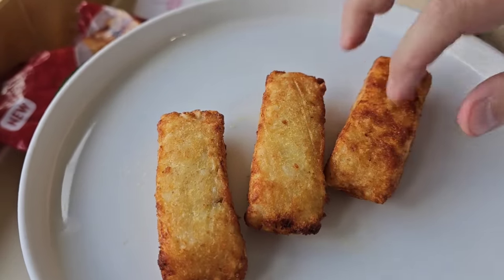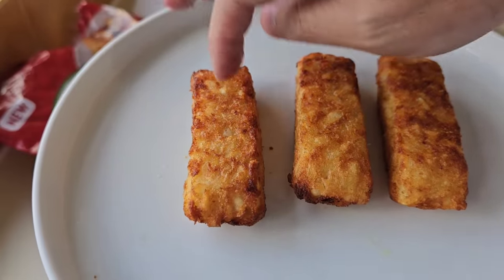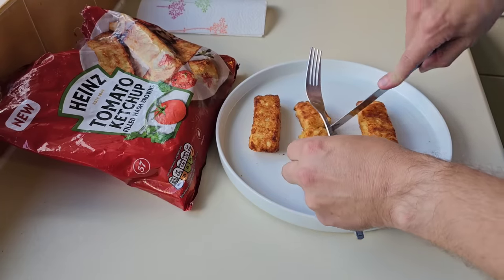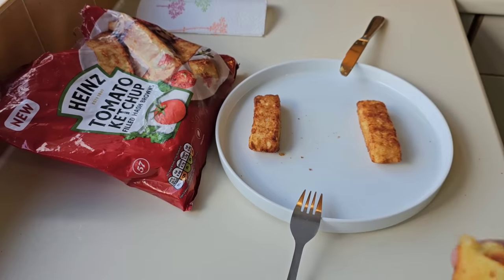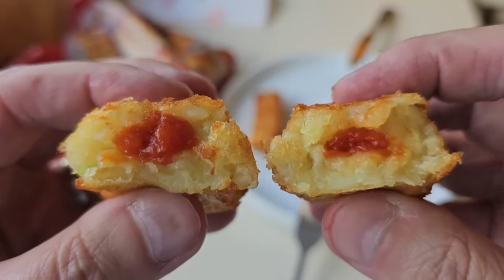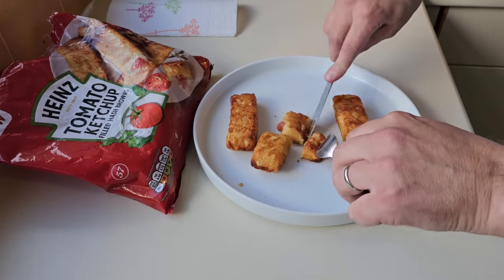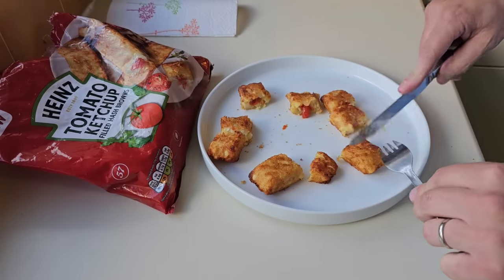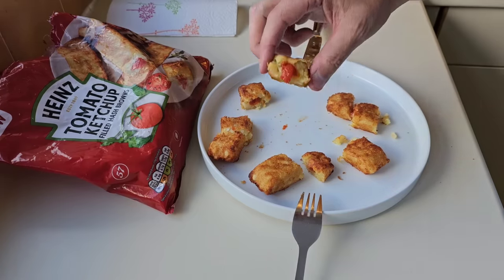Not massively crispy but yeah. It does say to turn them over halfway, which I did. Let's get one cut in half and have a look. You know, you could just get some hash browns and stick a load of ketchup over the top of them — look at that, the gimmick right there. They're a bit hot so I'm gonna chop them up a bit more to let them cool down. They're nice and crispy there. There's your tomato ketchup.